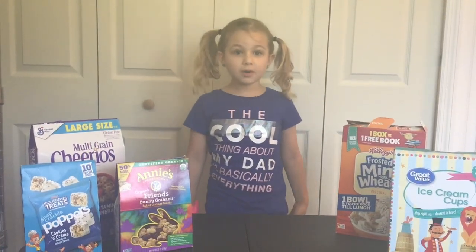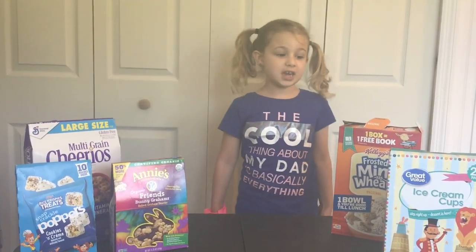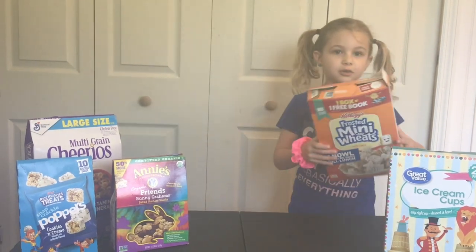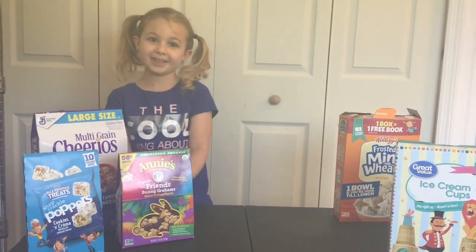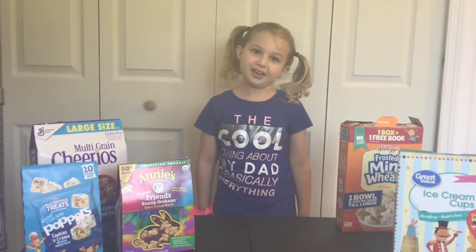My mom found a tip on the internet on how to turn these boxes into beauties like these. Today, I'm going to show you how.